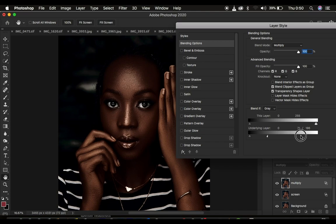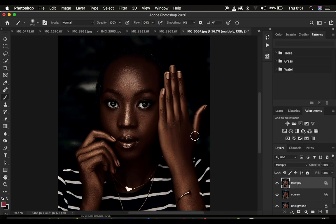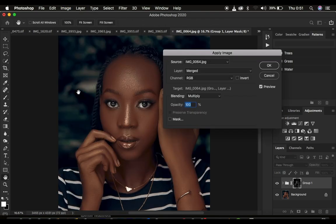Click OK. Now group these two layers by selecting both and pressing Ctrl/Command+G. After doing this, create a layer mask by clicking on the layer mask icon. Then come to Image and select Apply Image. Under Apply Image, make sure the layer is set to Merged, the channel is RGB, the blend mode is set to Multiply, opacity is 100%, and the Mask and Invert options are not checked. Click OK.